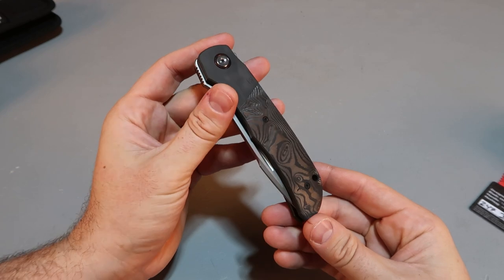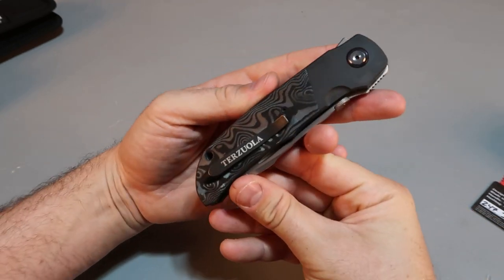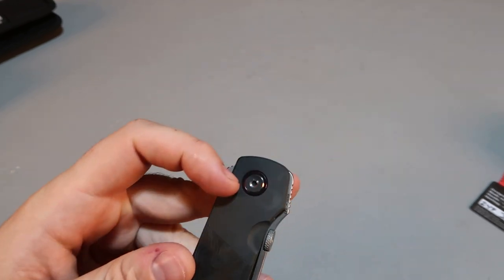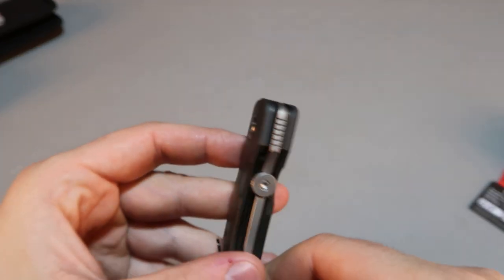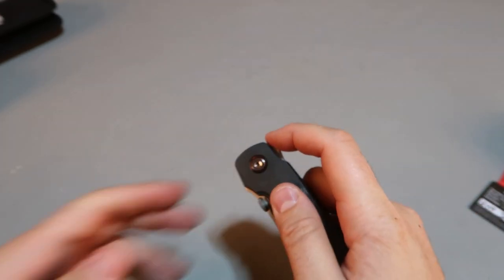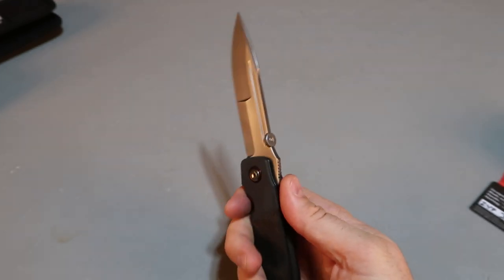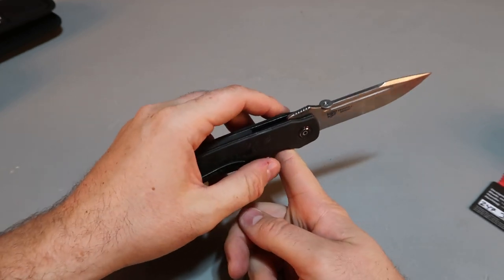So this is a carbon fiber handle — I guess it was made this way — and there's the Zula. Oh wow, look at that, Timascus washer. What's cool about it, it also has a flipper — that's so beautiful. Very lightweight. Let's see where the balance is.